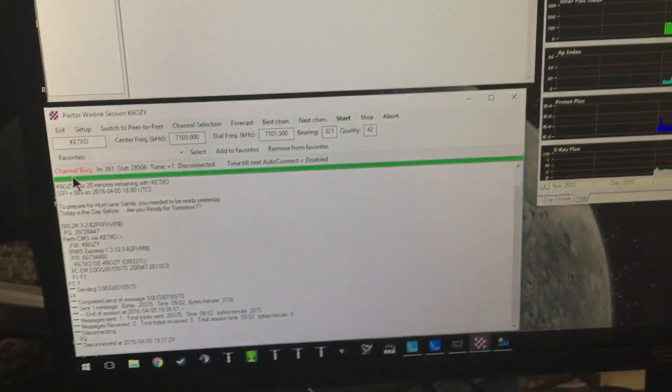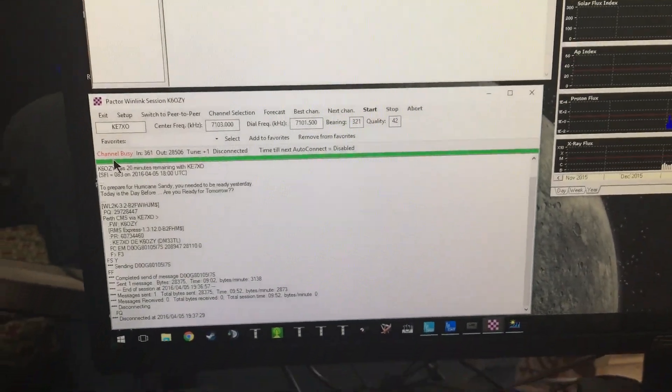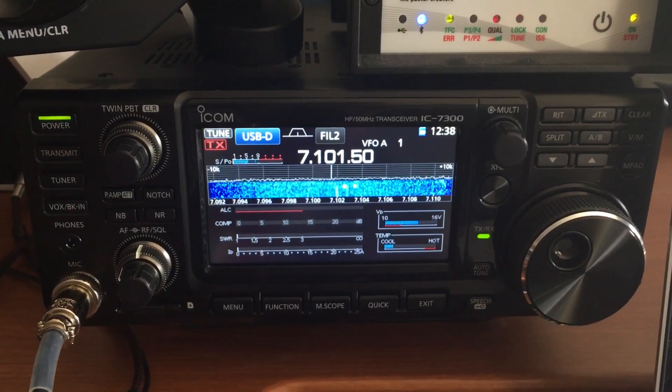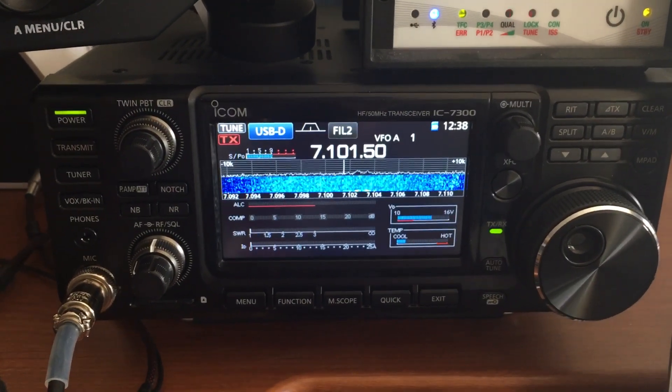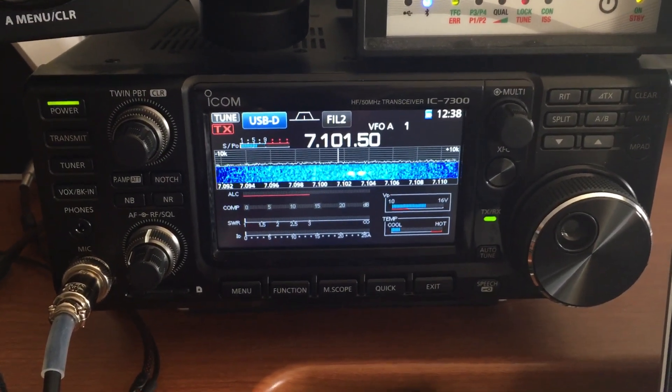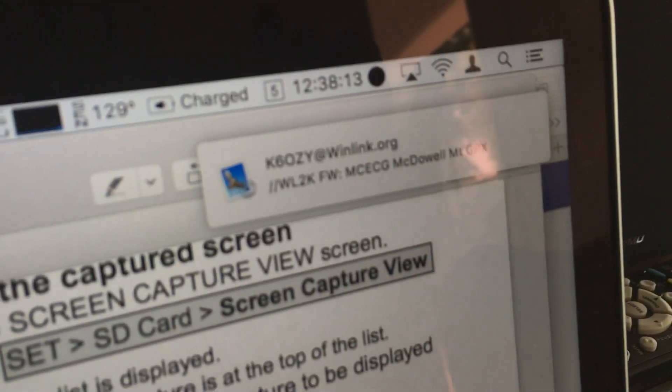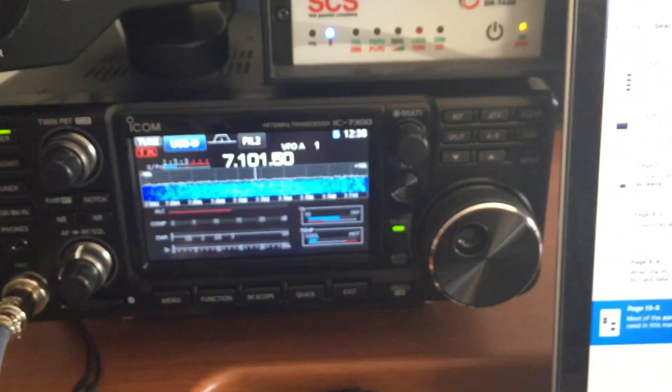I hope this helped people who were looking at using the IC-7300 for digital use — for Pactor and other high duty cycle modes. Maybe I'll post some videos later with some NFLDIGI stuff, but that's pretty common. And there's my email. All right, guys, take care.